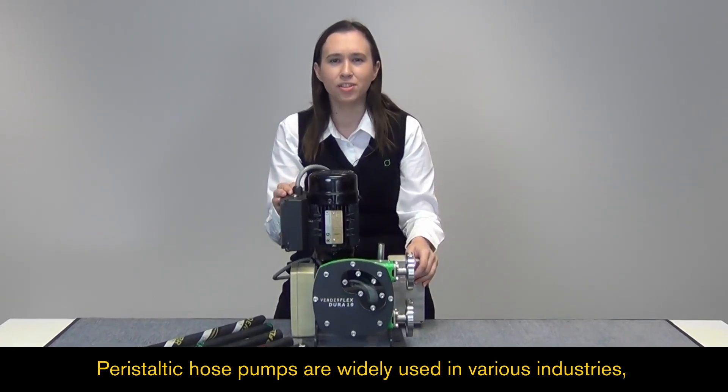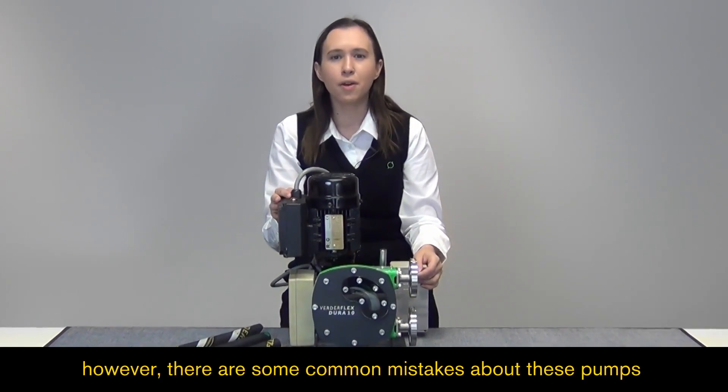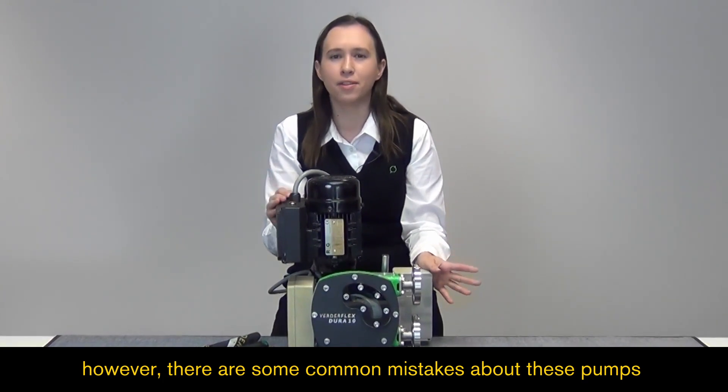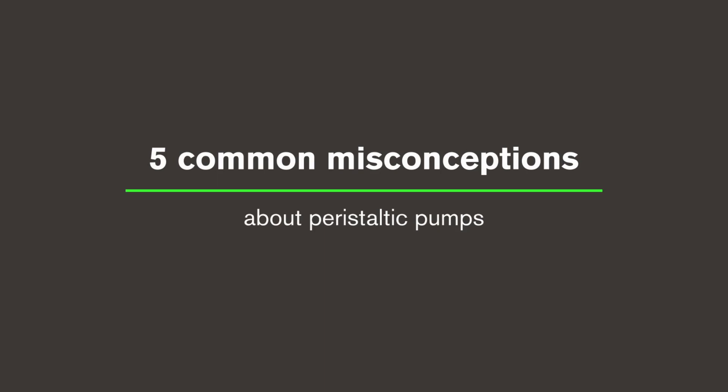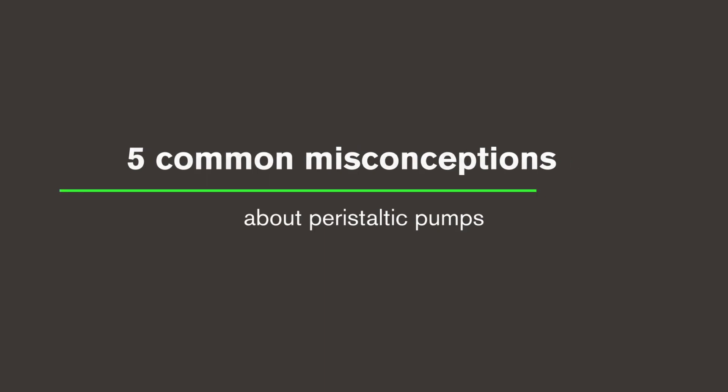Peristaltic hose pumps are widely used in various industries, however there are some common mistakes about these pumps that prevent people from realising their full potential. Here we have five common misconceptions about peristaltic pumps.